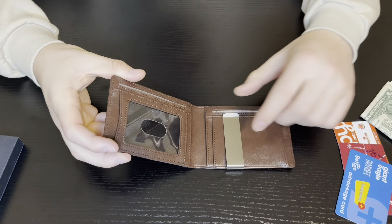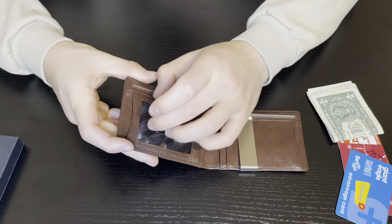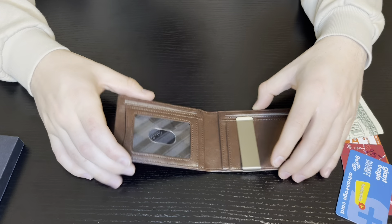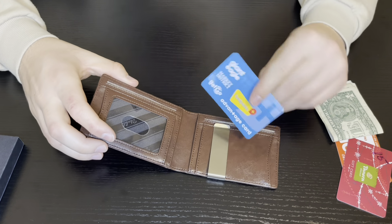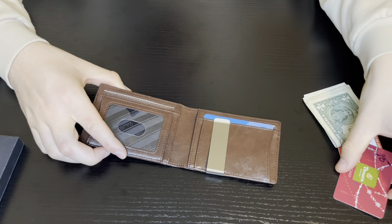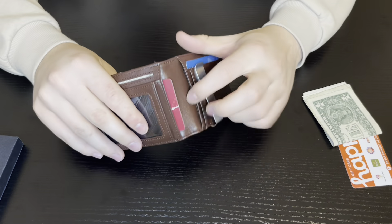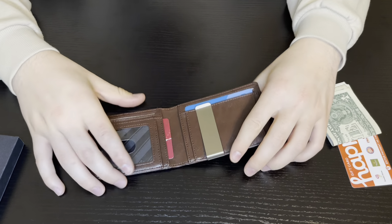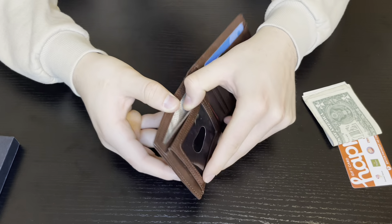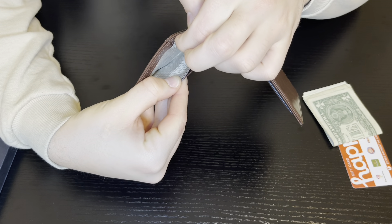Some of the main aspects of this wallet: there's a nice money clip here where we can put bills, and a nice spot for an ID or whatever important card you want. You can simply slide a card in like that, put one in right here, and there's also one on this side too. So there are a lot of different places to place the cards. The interior design is really cool.